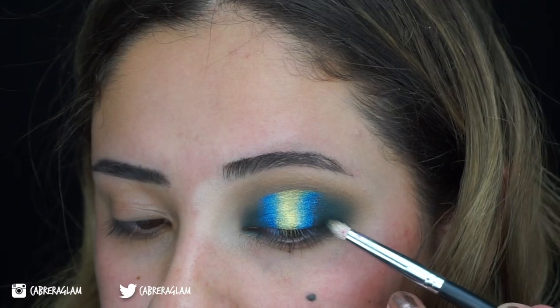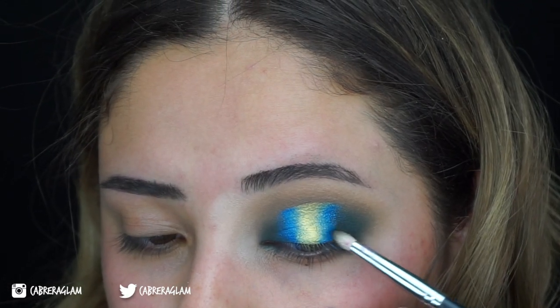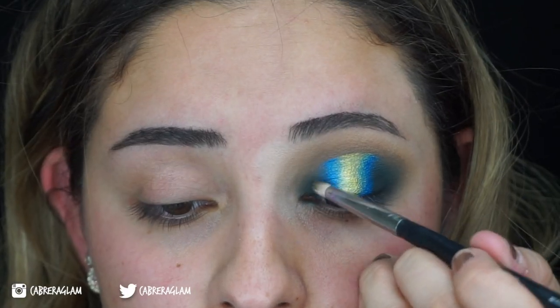Next, I'm going to take the shades Axis and Rowdy. I'm just adding Rowdy to make it a little bit deeper, that way I can blend the blue into the green.